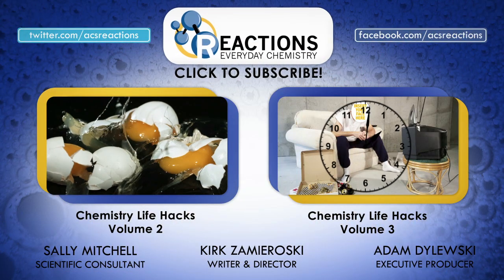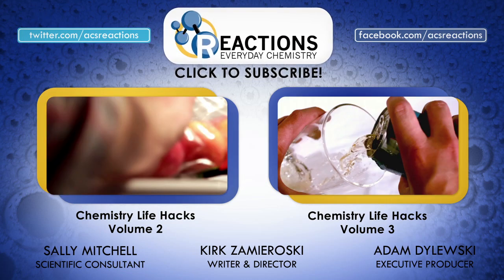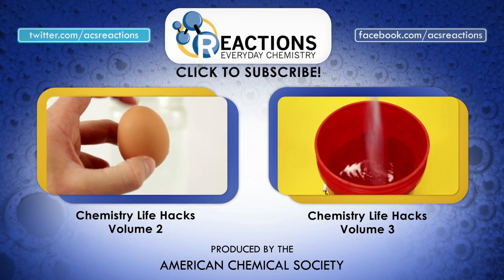Alright, all you lifehackers out there, I hope you enjoyed this fourth installment of the Chemistry Lifehack series. If you liked it, we've got three more volumes, so make sure to check them out. While you're still here, why don't you hit that subscribe button and stay tuned for more in the near future.